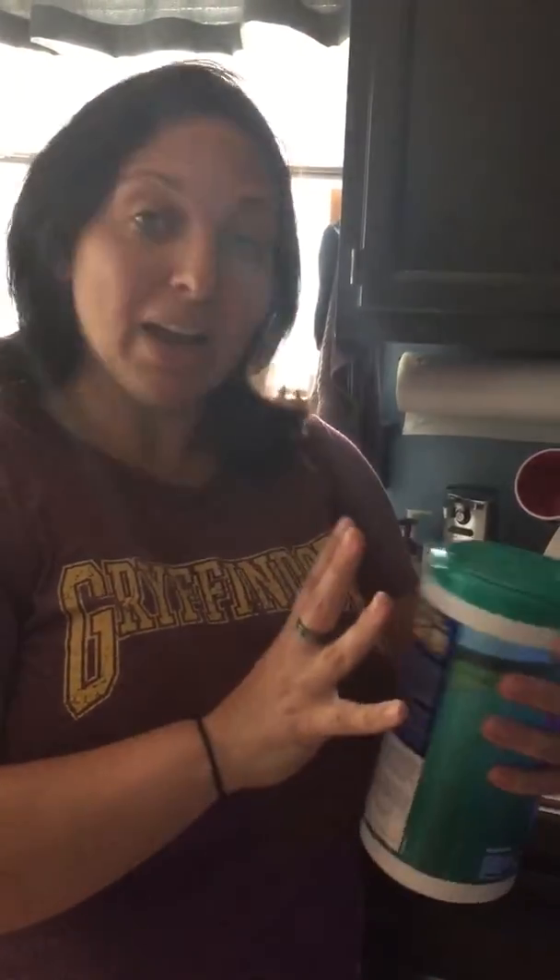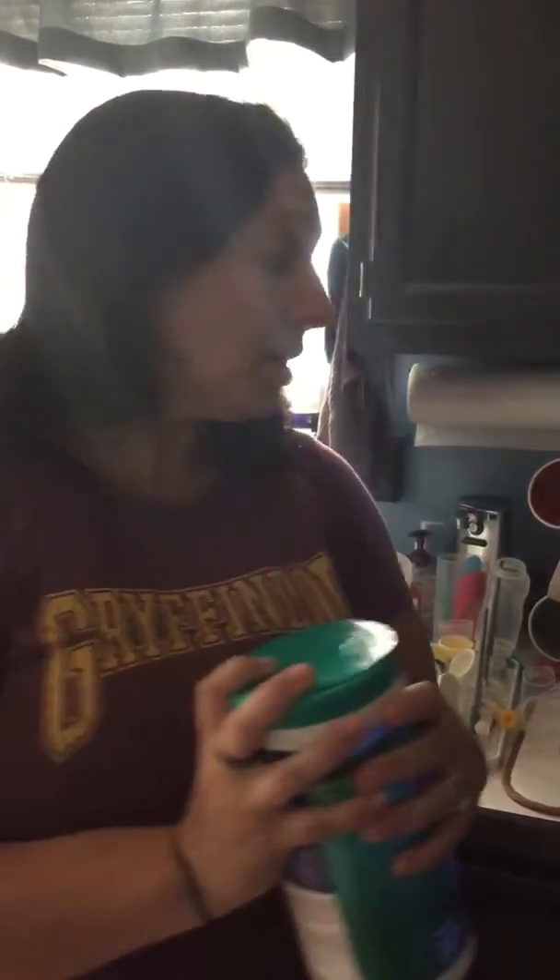I'm actually going to do a little bit of a comparison for you. I've got some cleaning wipes here — these are regular wipes that you would buy at a store — and I'm going to show you how well these cloths work at getting raw chicken off of a counter.